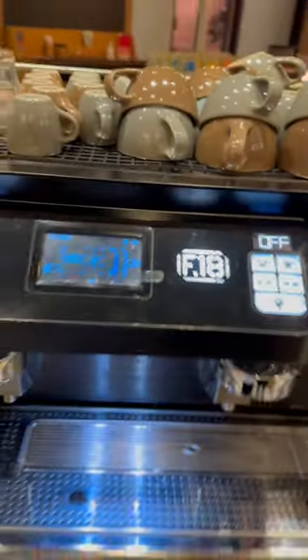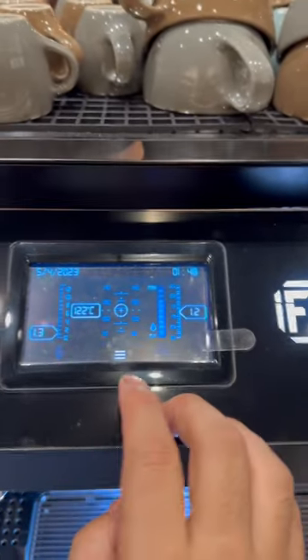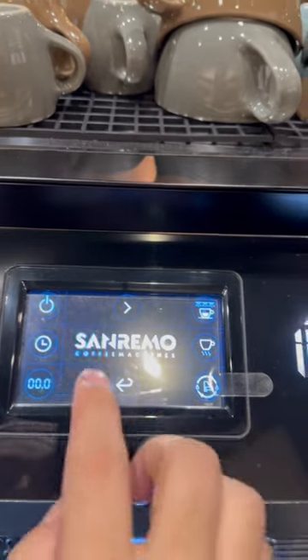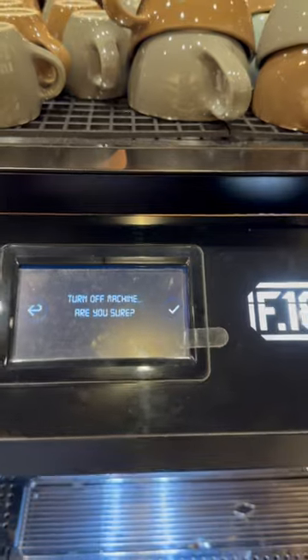You see, turn off — both are off now. We also need to turn off the display as well. Go here, long press, and you can see here four buttons.